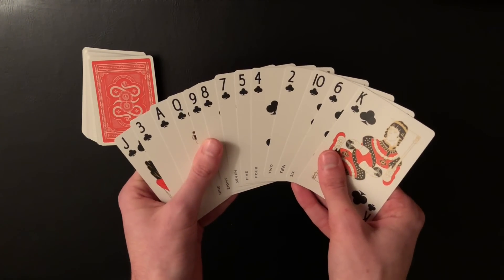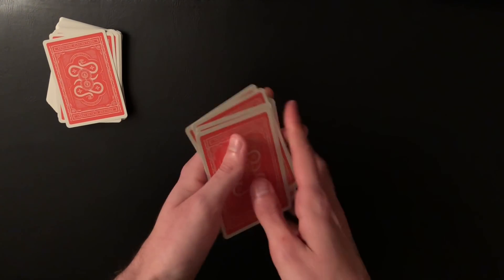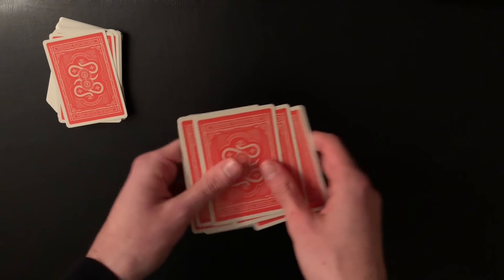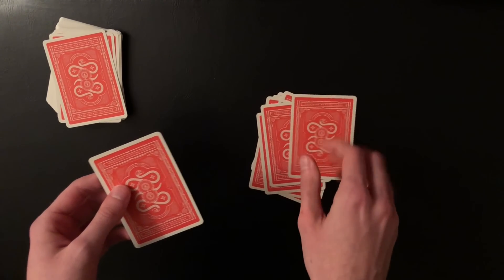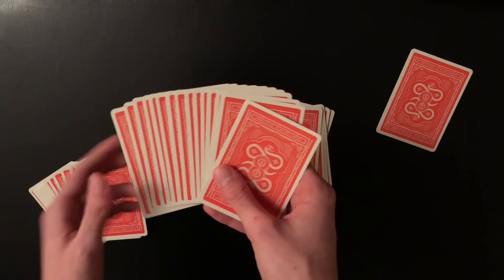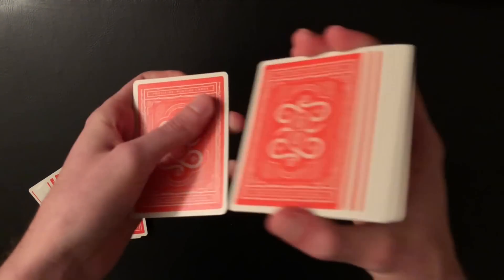This has now allowed you to switch the packet for all the clubs. If you do this very fast and casually, it's completely undetectable — especially with misdirection. You spread out the cards, square up, and continue to shuffle. During your patter and dialogue, no one suspects anything. Now hand these cards over to the spectator and ask them to shuffle the cards face down in their hand. They'll drop cards until they have one left. It doesn't matter what card they choose because they're all clubs — that's all you need to know. They look at the card; in this case it's the ace of clubs.